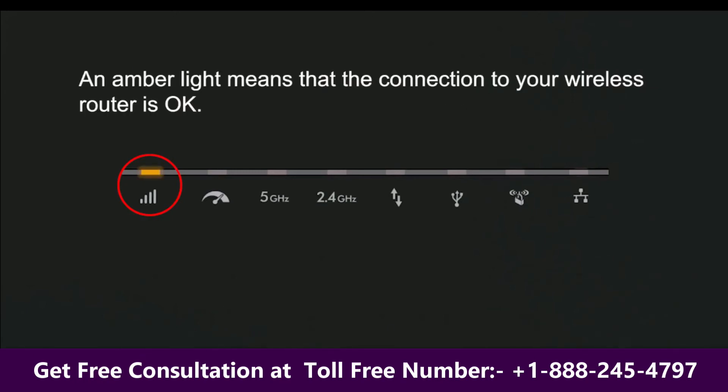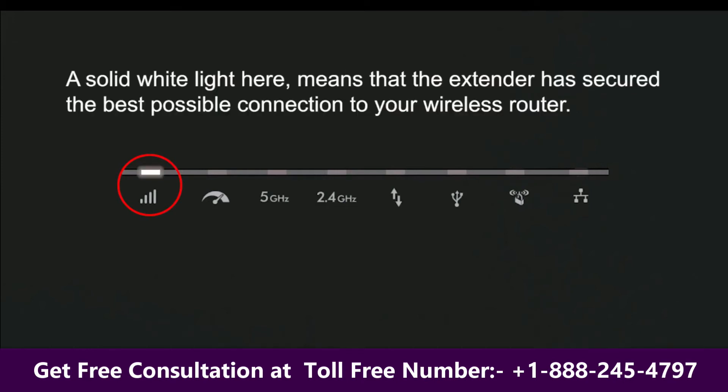An amber light means that the connection to your wireless router is OK. A solid white light here means that the extender has secured the best possible connection to your wireless router.